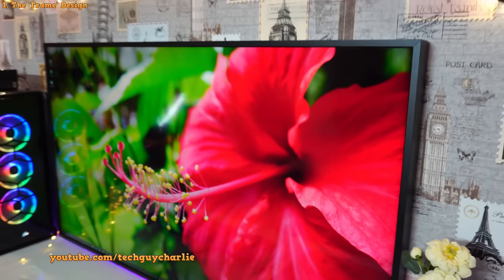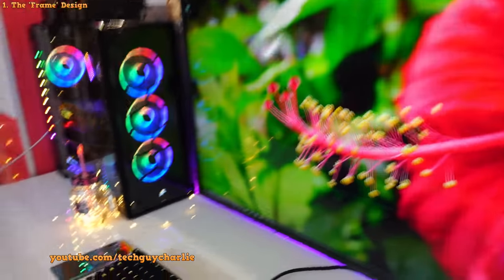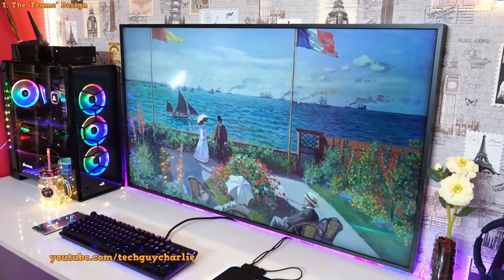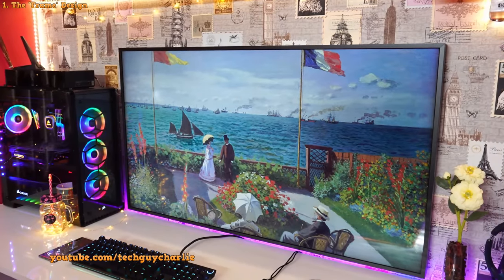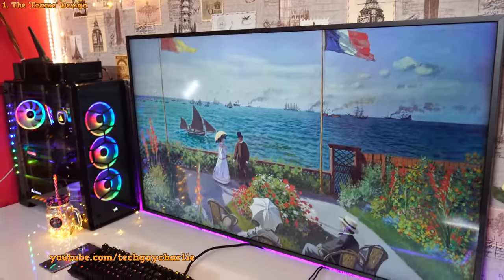There is a reason behind why Samsung designed this TV to look like a picture frame. If I grab my remote and hit the power button, the TV will turn itself off and display an artwork. The TV kind of transforms into a masterpiece as soon as you press the standby button on the remote.